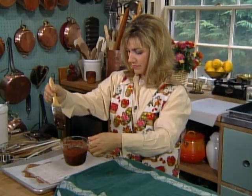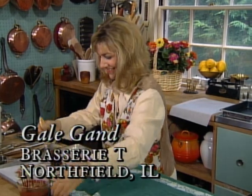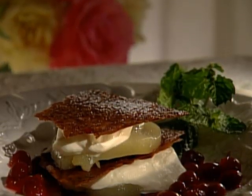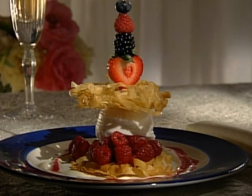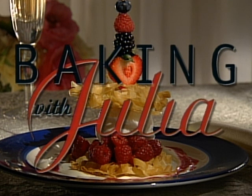Hello, I'm Julia Child. Welcome to my house. What fun we're going to have baking all kinds of incredible cakes, pies, and breads right here in my own kitchen. Pastry chef Gail Gand puts her training as an artist to good use in creating such delightful desserts as this towering Napoleon and this fettuccine ice cream sandwich. Learn how to do it on Baking with Julia.